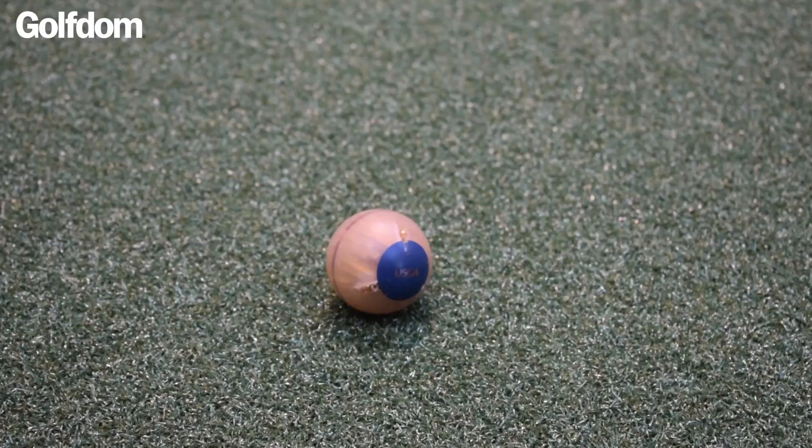We're really excited today at the GCSA show to unveil the GS3. The GS3 is a smart golf ball that superintendents can use to help measure green speed, smoothness, trueness, and firmness all from one device.